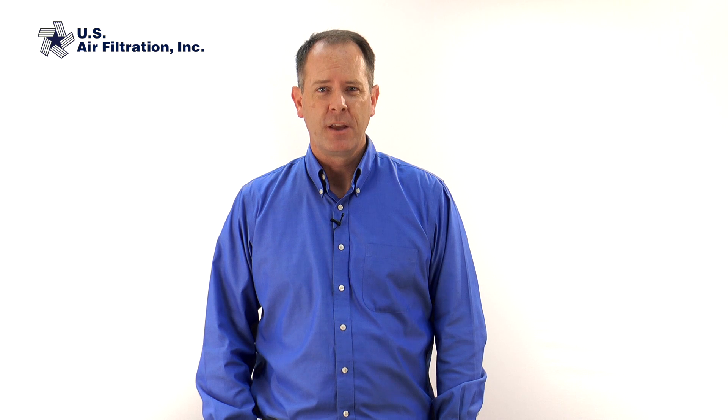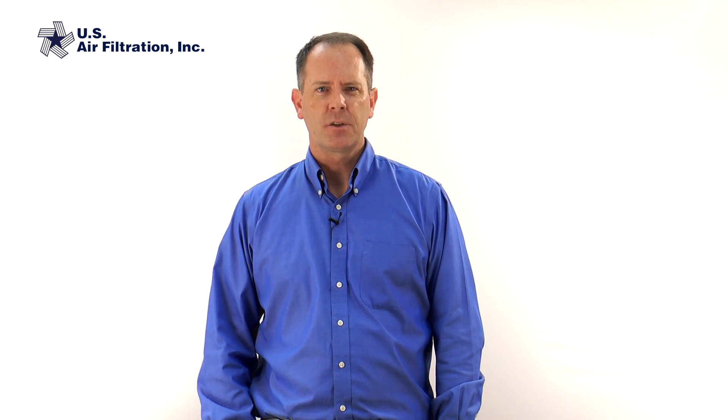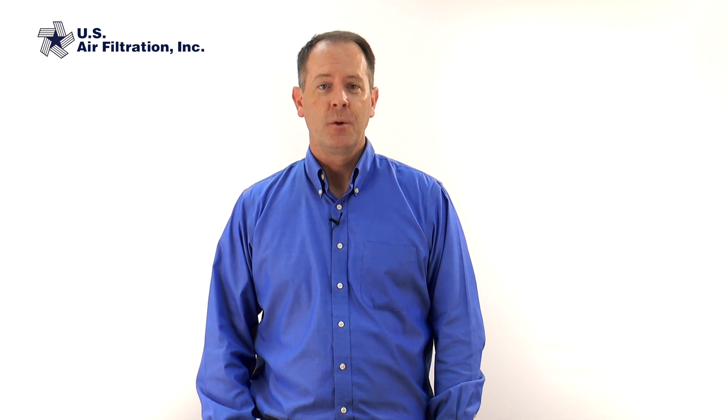Hi, this is Bob from U.S. Air Filtration. Have you ever had a pulse valve on your dust collector stop working and wonder what's wrong? Today we're going to talk about troubleshooting your dust collector valves and the different things that might be causing the problem.